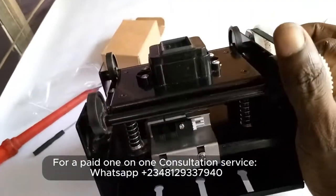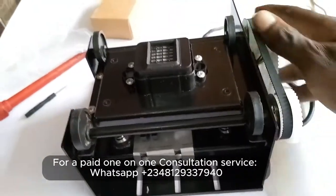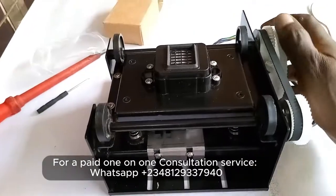I run one-on-one consultations like this on your machine. By the way, one-on-one consultations are not free — this is how we keep the channel running. So if you need a one-on-one consultation with your machine, you can contact me; the WhatsApp number is going to be linked in the description.